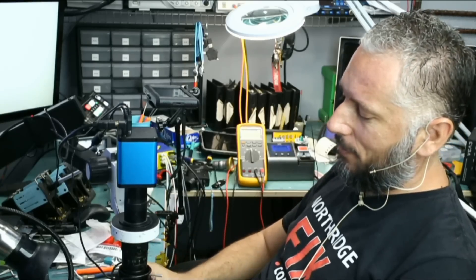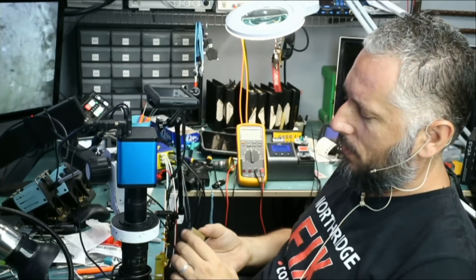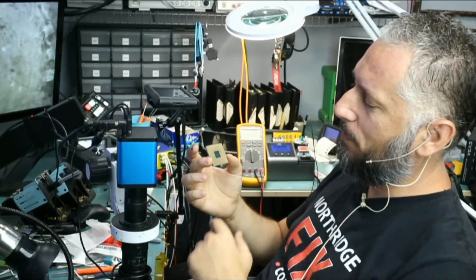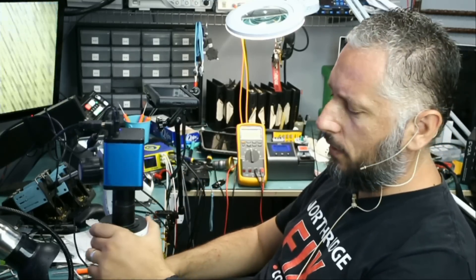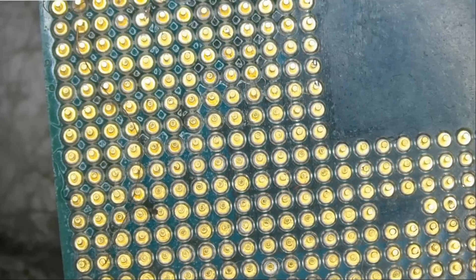Here we have a CPU that came in for repair. This one is the AMD Ryzen 5 3600X CPU. It came in for broken pins and it looks like the user attempted to work on it but was not successful.